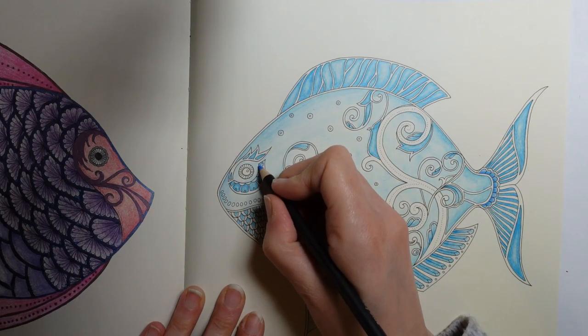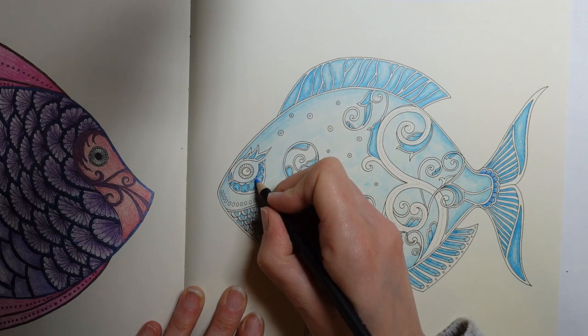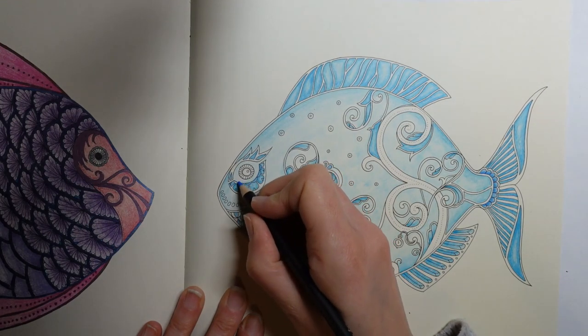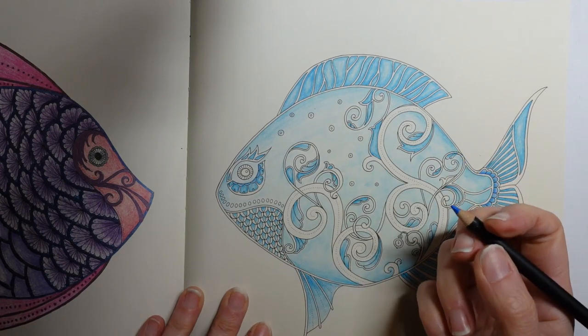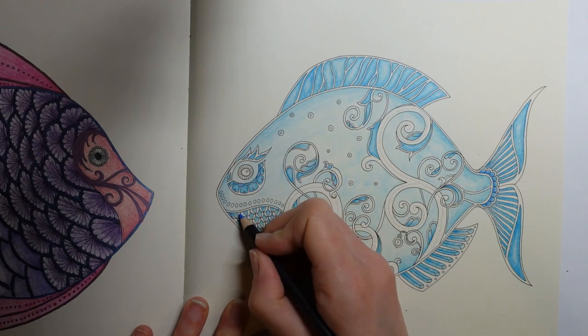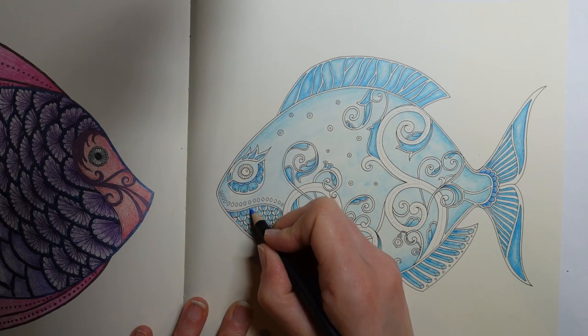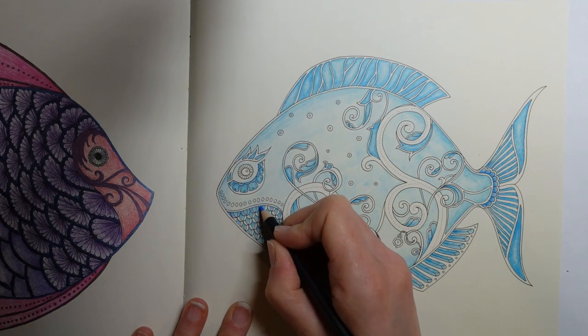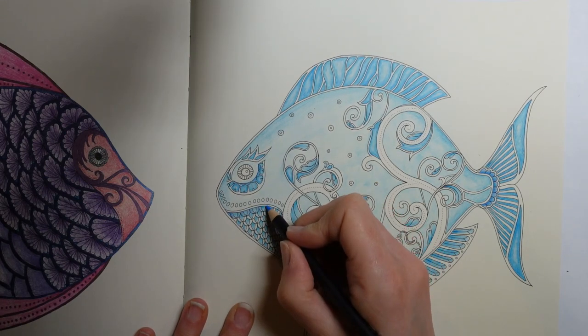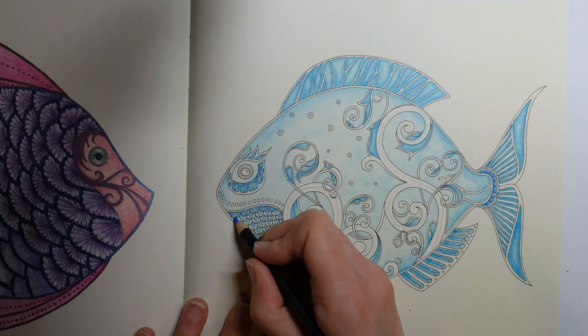We do have to do the eye actually - I was jumping the gun a bit. I'm going to do these bits in the same way - a little bit darker at the top, lighter as you go towards the bottom. It's not very noticeable because it's such a small area, and it's quite difficult to do. You could just block it in if it's easier. I don't think it's going to be noticeably different to be honest, but I like doing it - it's good practice for changing your pencil pressure.